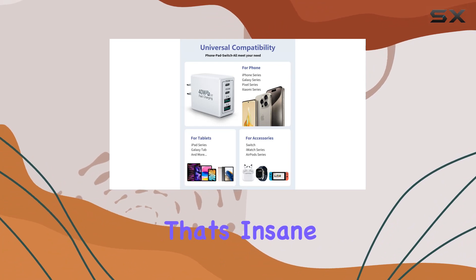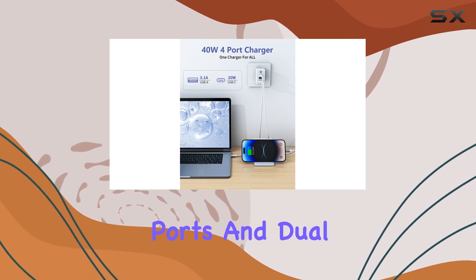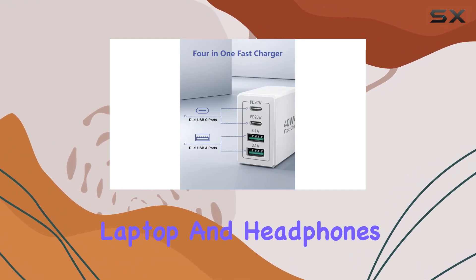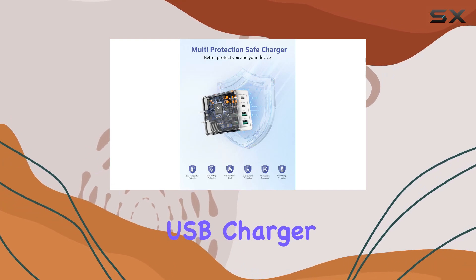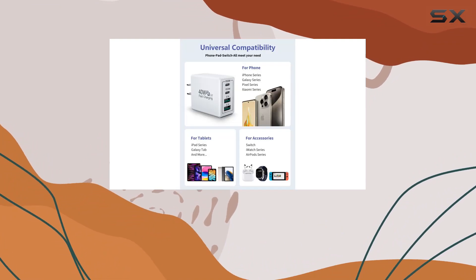But what really sets this charger apart is its multi-port design. With dual USB-C ports and dual USB-A ports, you can kiss waiting time goodbye — charge your phone, tablet, laptop, and headphones all at once. It's the ultimate replacement for your original USB charger, and compatibility-wise it's got you covered, with support for iPhone 15 all the way down to classics like iPhone 6.